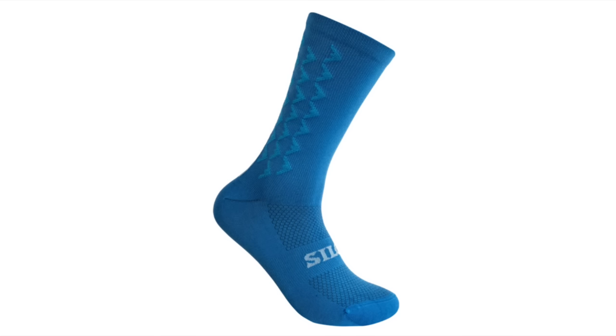I've saved the biggest aero gains for last — positional changes. Equipment changes are great, but for the most part the biggest savings are free and just require you to change your body position. We tested an upright hoods position, an aero hoods position, drops, the now UCI-illegal elbows-on-the-bar position, and the now Unbound-illegal-for-pros aero bar position. We also tested the aero penalty of having aero bars on your bike but not using them, since in a gravel race you certainly won't be in your aero bars for the whole race.